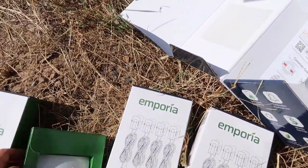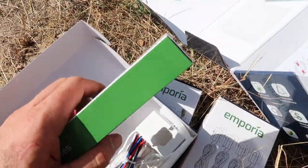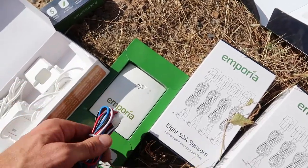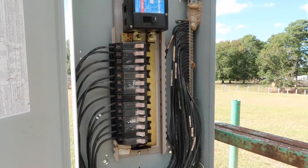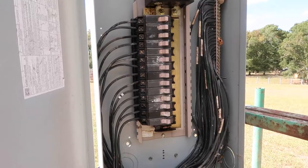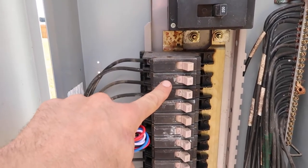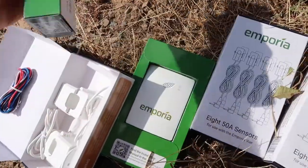I'll open my accessories box first. The antenna is in here, along with the cord for supplying power to the unit. Two of the wires will plug into my neutral or ground bar, and two will plug into supplied breakers. It needs to be powered from two opposing phases — so I'd have to go to one phase and then another phase.